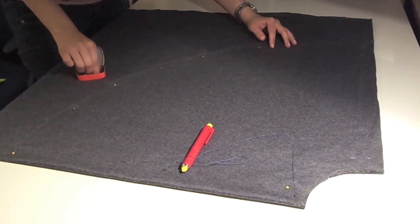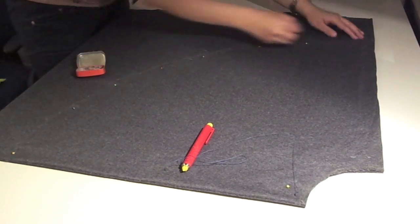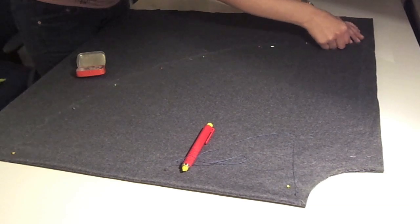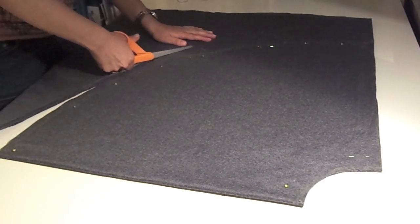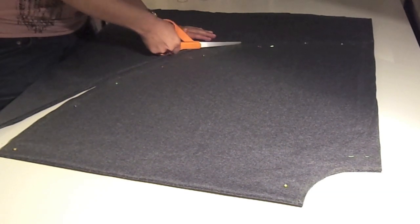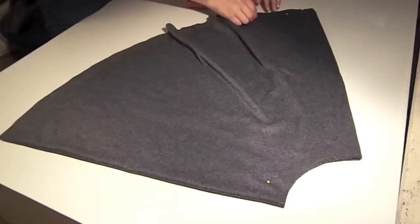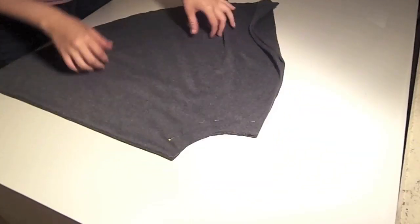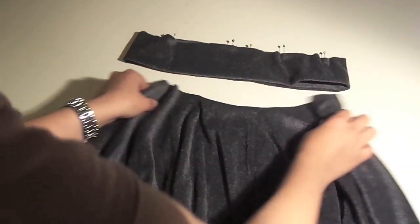I pin the 4 layers together so that when I'm cutting they don't move around. You can also just put some weights on it, but pins work well. Then just cut along the edge. You can also leave 2cm for the hem. As this is knit fabric, it won't fray — so if you don't feel like doing the hemline, you don't have to.